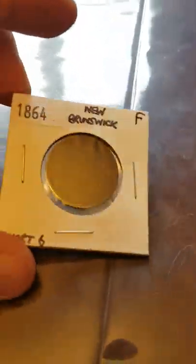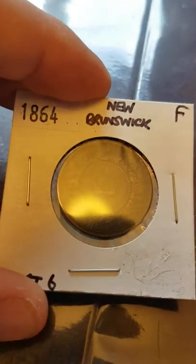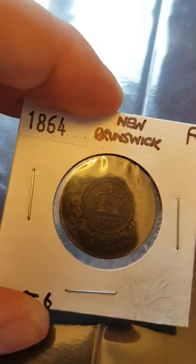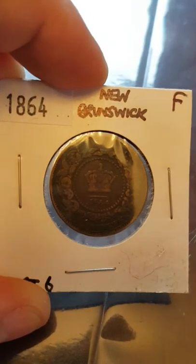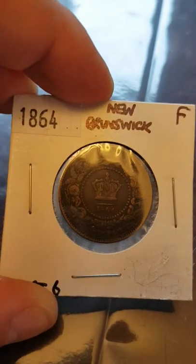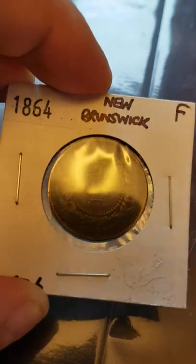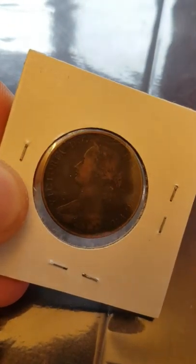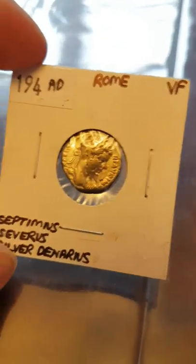Last but not least, we have some old coins. This is an 1864 one cent penny from the Province of New Brunswick, where I am in Canada. Back then all the provinces in Canada had their own coins and their own currency. We obviously don't anymore — we all have the nationwide federal currency. So this is from 1864, a New Brunswick one cent piece. If you flip it over — Queen Victoria on there, not Queen Elizabeth, as this was before her time. That's pretty neat and old.